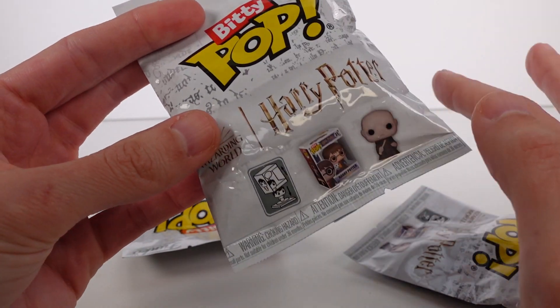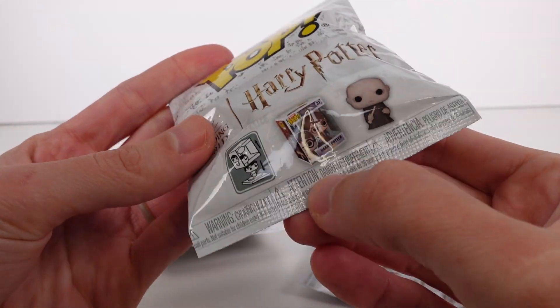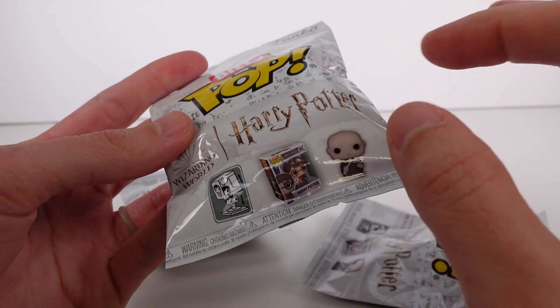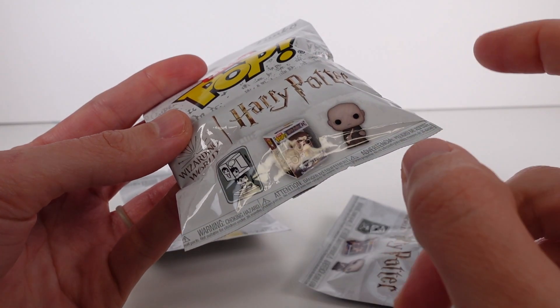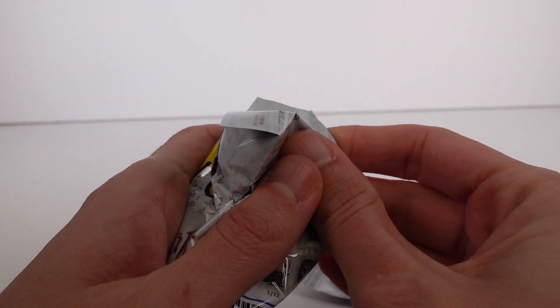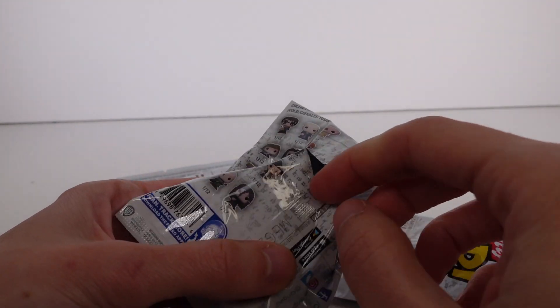Now, you can see here — we'll take a look when we open them up — that they can actually come apart. You can see they come like this, little Funko Pop, and then you can take the top off and then you can unscrew the little figure. It's really, really cool. So we're going to go ahead and get our first one open.